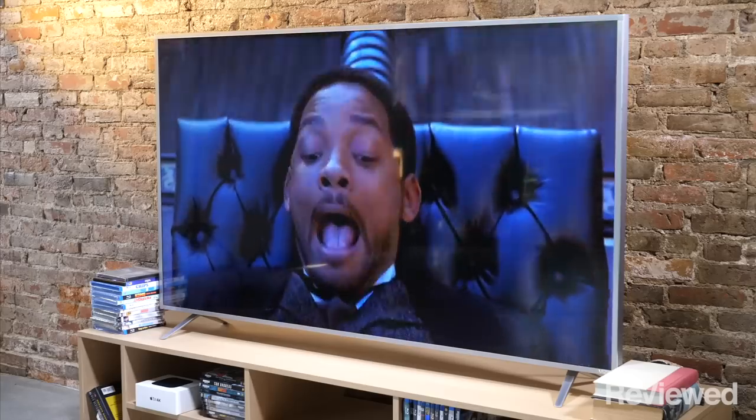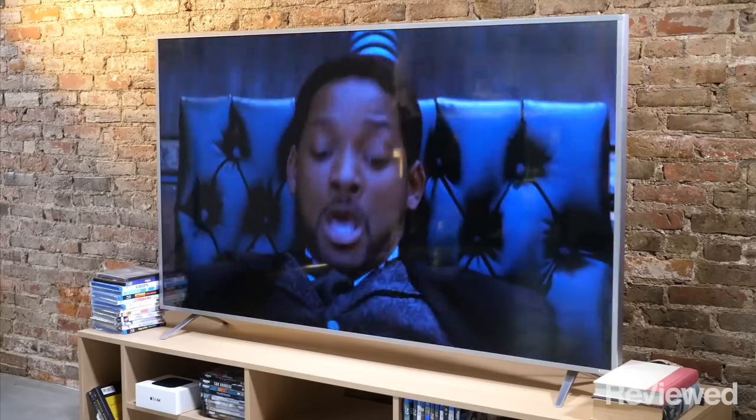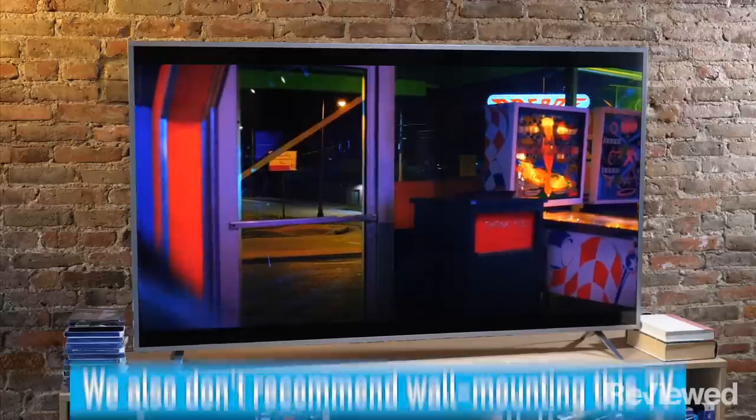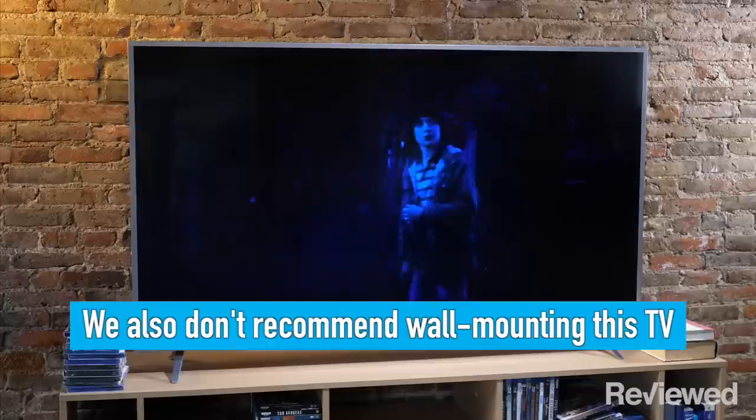Like with a lot of TVs with full array local dimming, the viewing angle is pretty limited. It's not so bad that you wouldn't be able to watch from a wide couch, but you probably wouldn't want to wall mount it because once you start to get off angle, those really deep black levels fade out pretty fast and it starts to look sort of washed out.